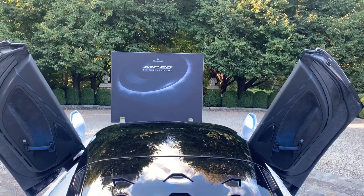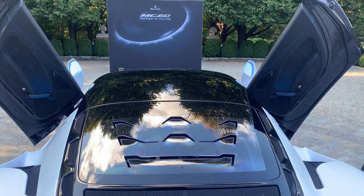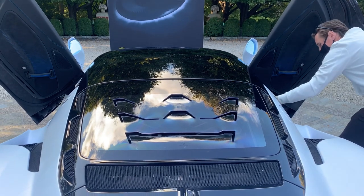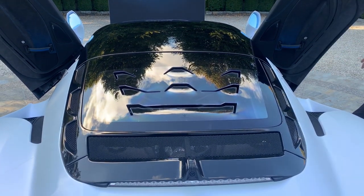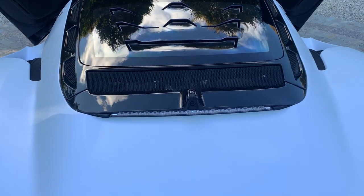As the rear deck lid is closed, one design element you will note is the Maserati trident symbol that is etched directly into the Lexan glass. Right underneath that is where you can see the rear-facing camera that captures images and projects them to your rear view mirror.